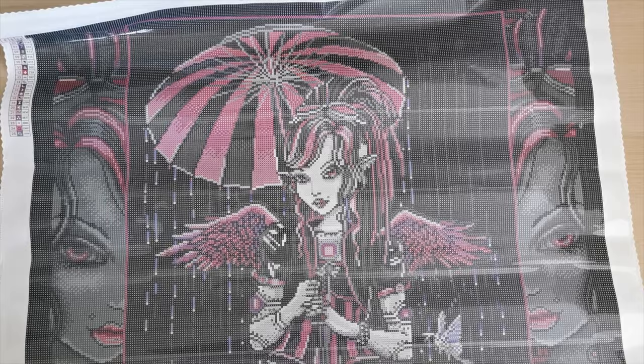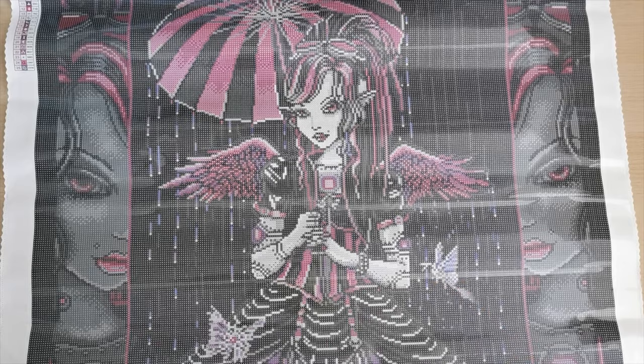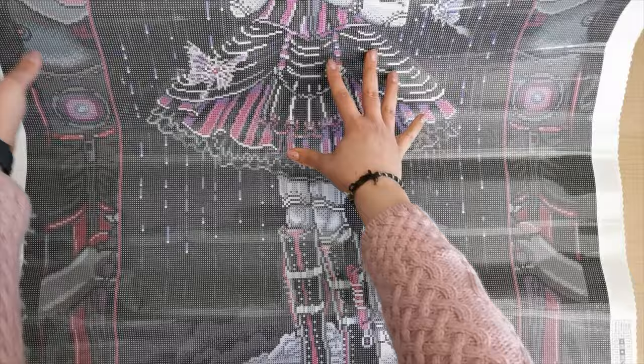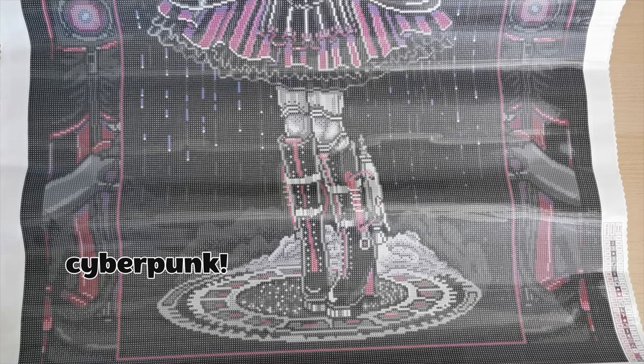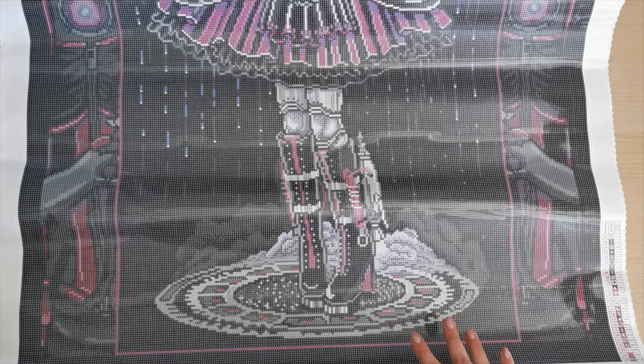Look at these little raindrops. Looks like a butterfly here — she's got wings, a beautiful dress. It's very Lolita, isn't it? And it's got a touch of like robot, kind of steampunk — not quite steampunk. Definitely gothic. I know that Micah Jelena has a really big fan base, and for good reason. She is a great artist.